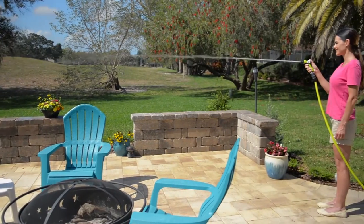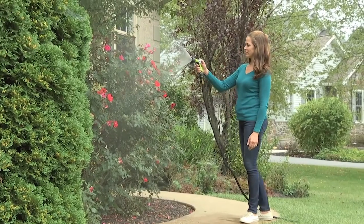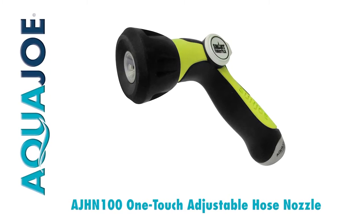No more two-handed twisting, just one and done. Switch up your flow and go with Joe. The Aqua Joe One-Touch Adjustable Hose Nozzle by Sun Joe. Get equipped.